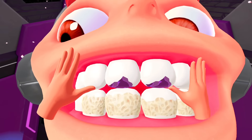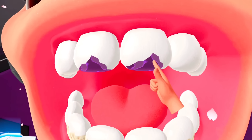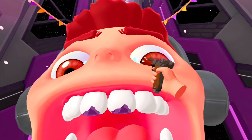Whoa whoa whoa, get those chompers out of here. You seem to have a little bit of purple here. Purple ain't meant to be here, and I've got a simple solution for this — a gun. Get the hell down there.